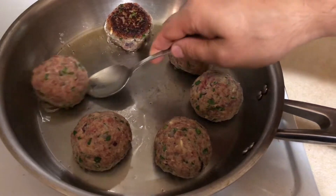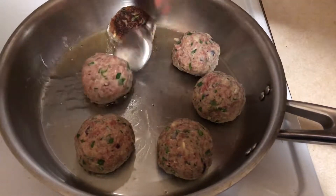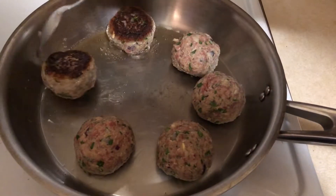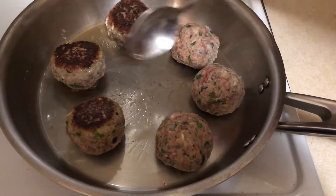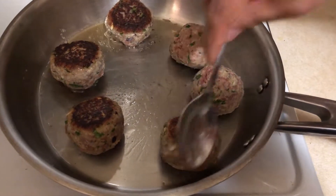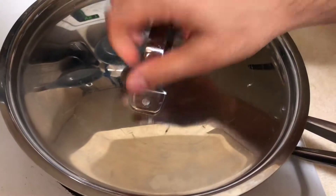Some people like to make spaghetti and meatballs by boiling the meatballs right in the marinara sauce, but I'm personally not a fan of that. I prefer to cook them separately in a pan and give them a nice sear, because that crust the meatballs develop really adds a lot of flavor when combined at the end with the spaghetti and marinara sauce.